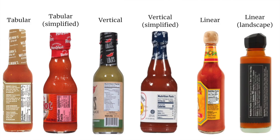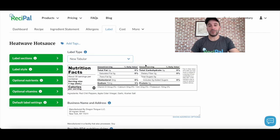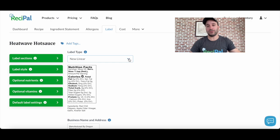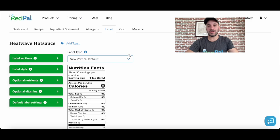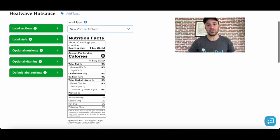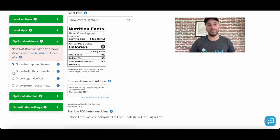Once you've got your recipe set up, you can decide what style of label you want to choose. Hot sauce products typically qualify to use either the vertical, tabular, or linear format, so you can choose whatever best suits your product. For hot sauce, it's normal that a lot of the categories on the label are just zero. Because of the small serving size of one teaspoon and the FDA's rounding rules, it's often the case that only sodium will have values on a hot sauce label. Because a lot of the categories will likely be zero, hot sauce is often eligible to use the simplified format. We recommend this because it'll save you space on your label and make it look a lot cleaner.